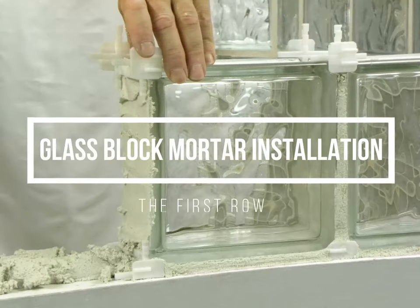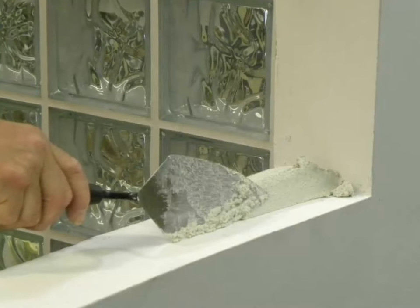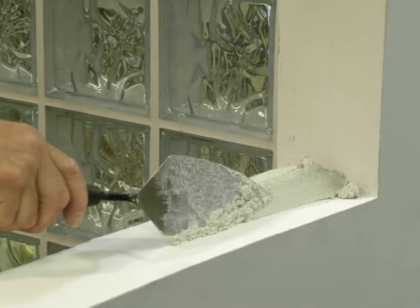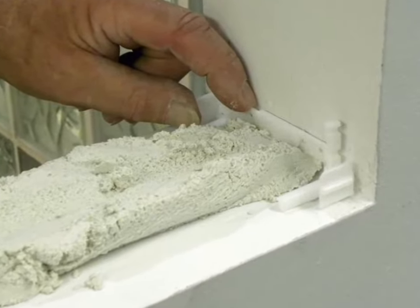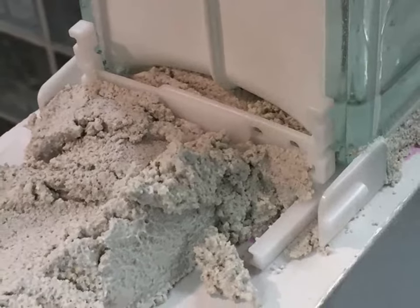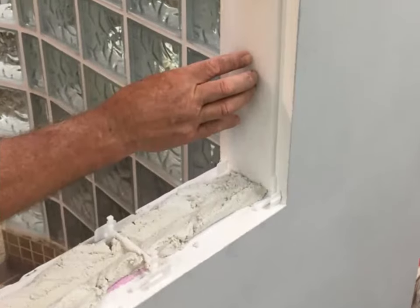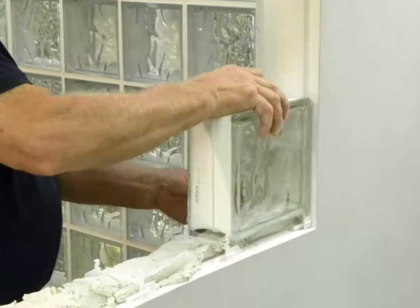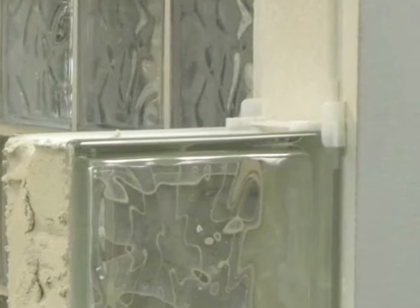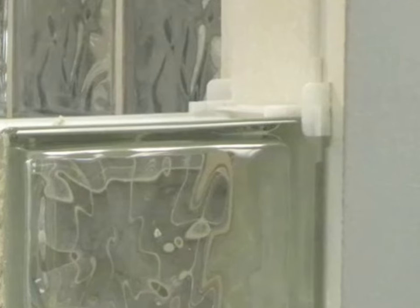To begin your glass block installation, prepare the rough opening making sure that it is level and plumb. Using a trowel, apply roughly a half inch mortar bed to the curb or floor. Place an L spacer at the lower outside corner of the project. Place a T spacer at the opposite lower corner of the block with the cross arm up. Slip a 16 inch long piece of trimmed expansion strip between the block and jam and push the block firmly into place. Slip a T spacer between the block and jam on top of the first block so that the cross arm is on top of the block.